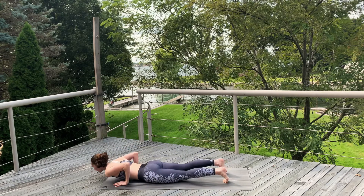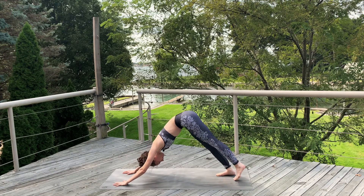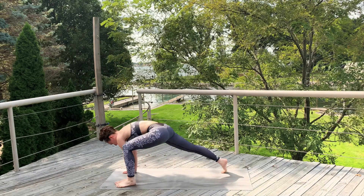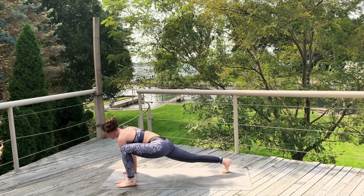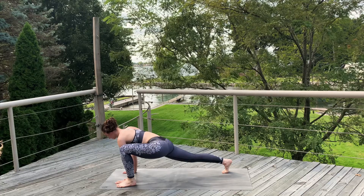Exhale, chaturanga. Inhale, cobra. Exhale, down dog. Inhale, left leg up. Exhale, draw a knee to chest. Step that foot forward next to the left hand, lizard lunge on the other side. Lower the hips. Lift the chest.